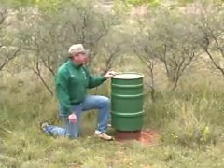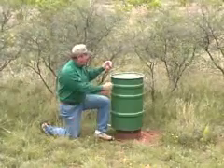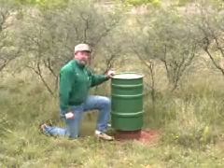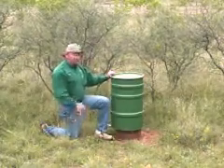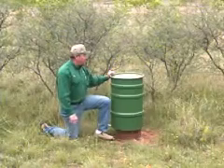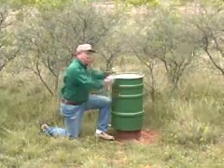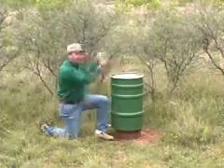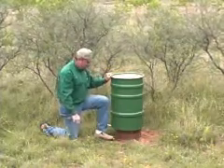Now there aren't any cattle in this pasture, but if there were, I'd need to stake one or two T-posts and run some wire around that to make a solid support so that as the cattle rubbed on it, it wouldn't knock it over. If you've got feral hogs in your area, what I'd do is sink four T-posts and run wire across the top to keep them from being able to push it out and knock it over.